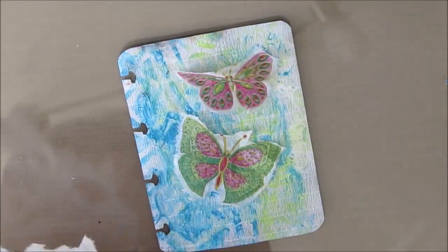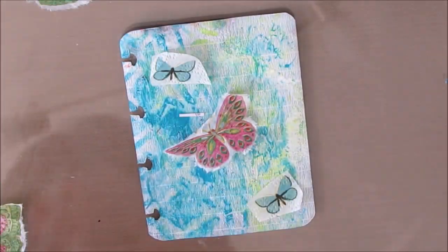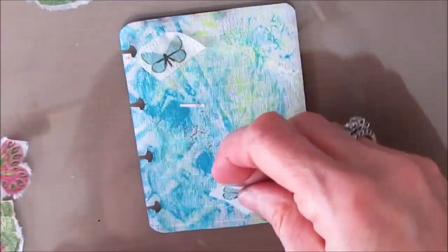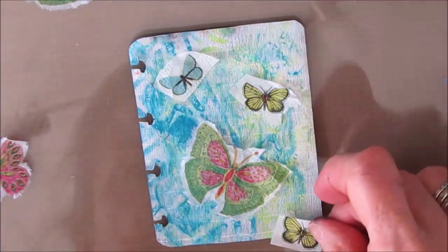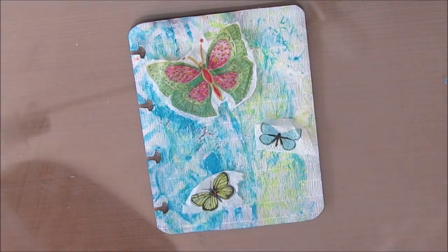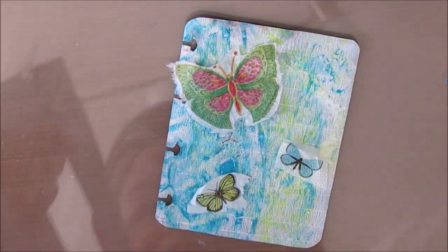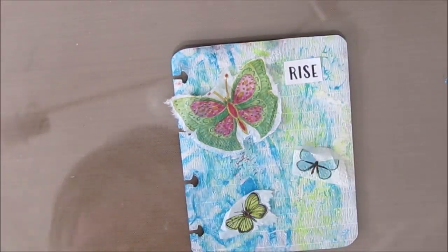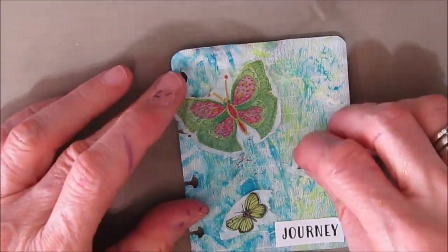Moving right along — I have these two butterflies and one didn't seem enough, two seemed the wrong scale. Then I realized I had these little guys on another napkin — one is teal and one is kind of that lime green, which is exactly the colors that were in the background. So I'm cutting them off that napkin. I'll do a little bit of water cutting and then playing around. This way I can have one big focal image and then two smaller ones — that just seems to work better for me. Just deciding what kind of sentiment I want — the black with white lettering or white with black lettering. I needed a bigger word.